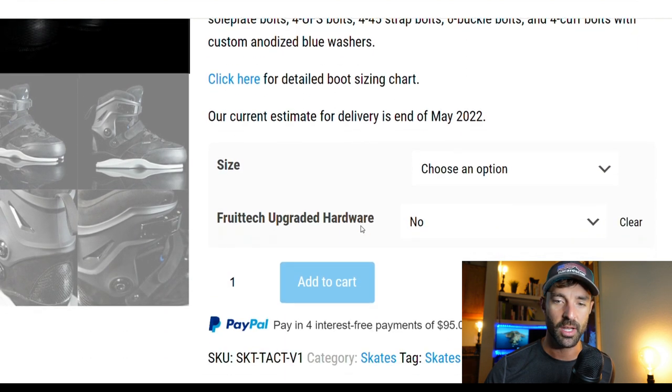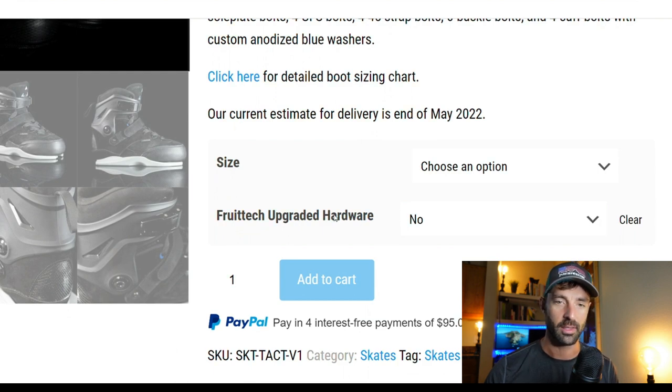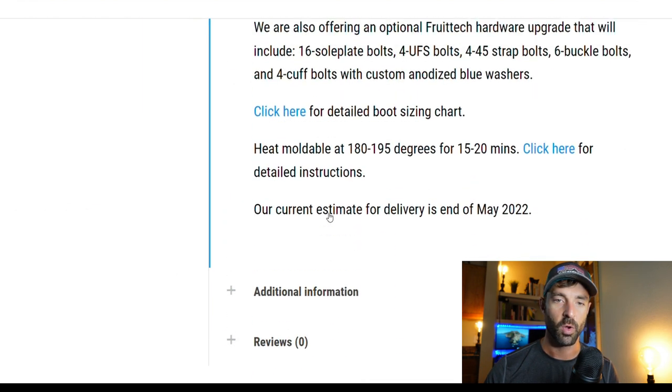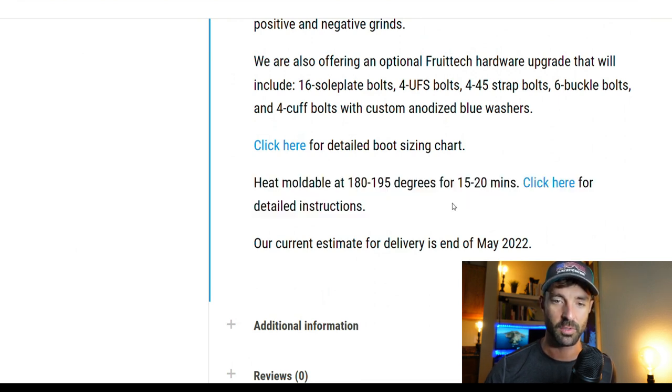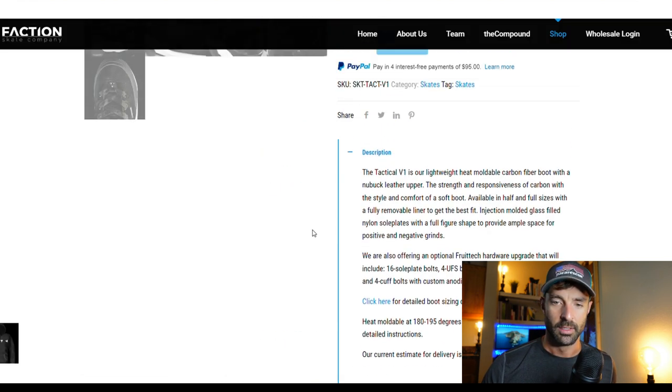These are not my skates — as I mentioned, these are Anthony's skates — so I won't be heat molding them. But I talked with Clark yesterday and he was saying he absolutely, totally recommends heat molding these. It's the best way to optimize the fit and comfort of these skates. So definitely, if you end up getting the skates, definitely look into that.